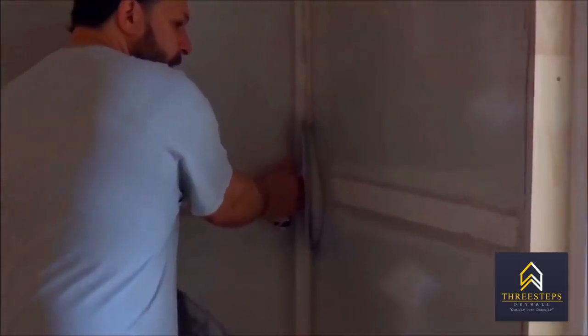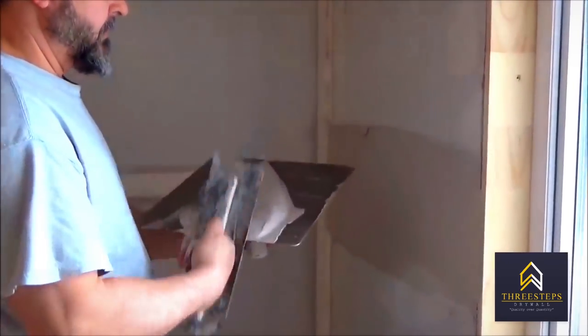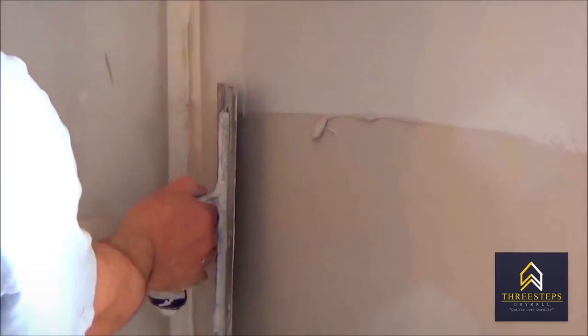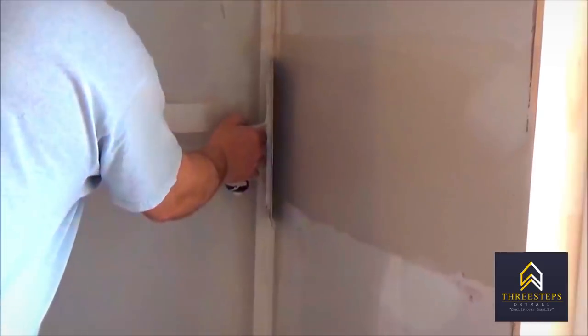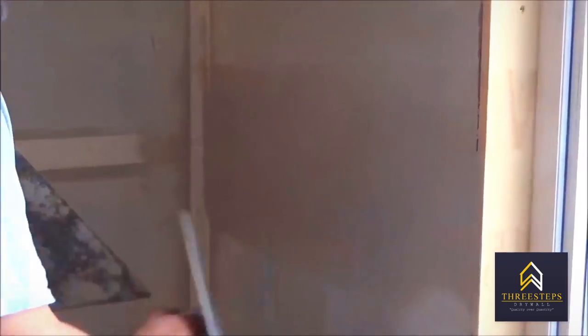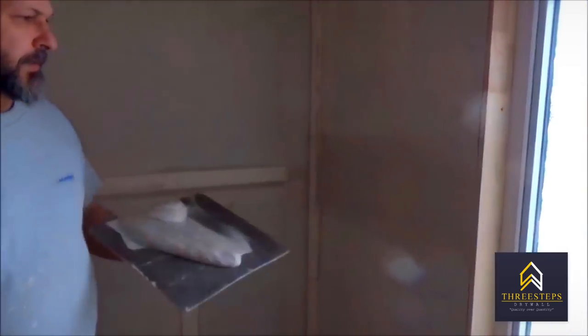What I like to do is start in the corner, run the mud out like that, and then cut. When you're cutting, the top end of the trowel has to cut; the second half of the trowel at the bottom is floating. Then you do the same thing on the bottom, and you'll see a line running right through here — basically you run your trowel through the middle again, and that's your flat.